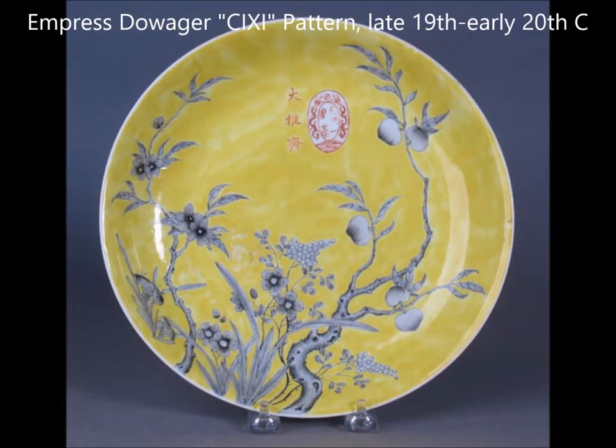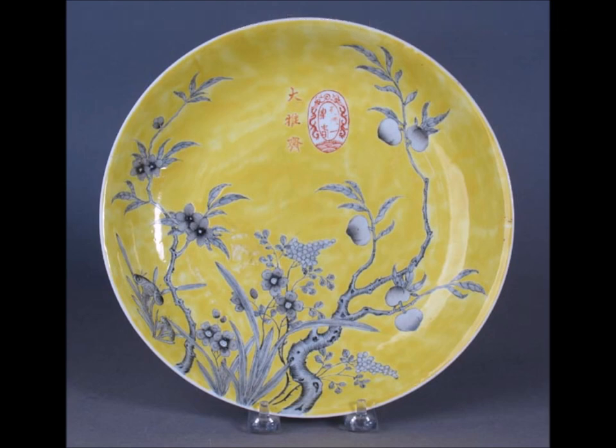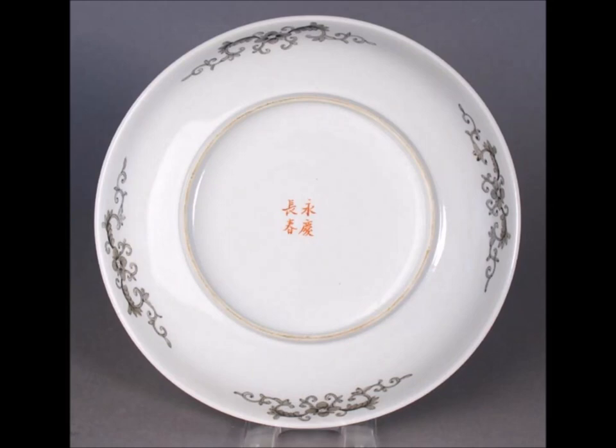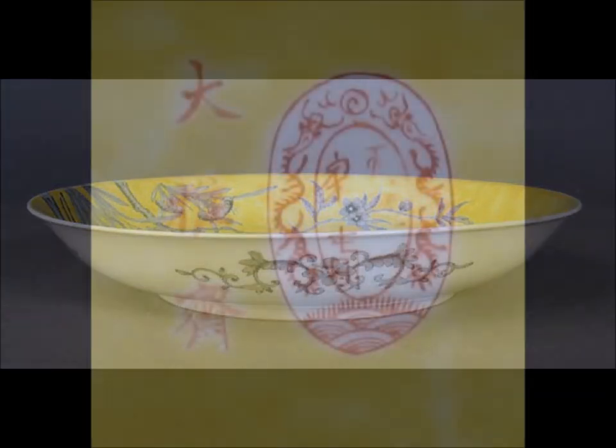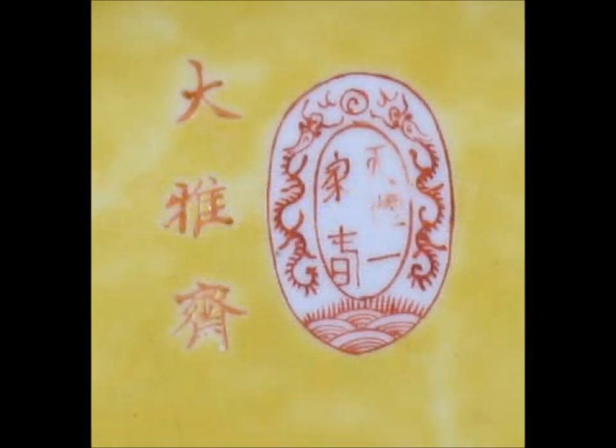This plate relates back to that blue enameled piece — this is another one of these Empress Dowager sheet plates. The back of it is beautifully done. You see that nice neat grisaille decoration around the outside, nicely shaped with a good glaze. These are very collectible and pretty rare — they do bring thousands of dollars if you have one. Coming up to a close-up of the seal mark and the rain mark, it's the same one they use on all of them.